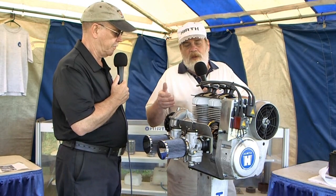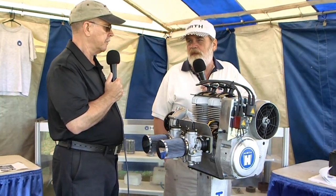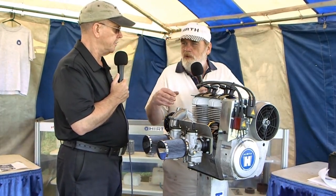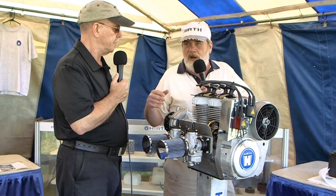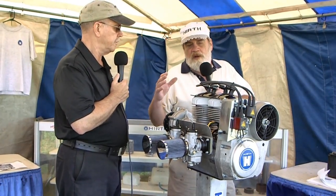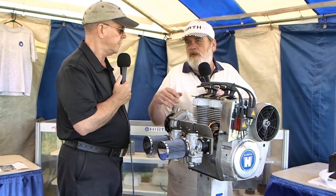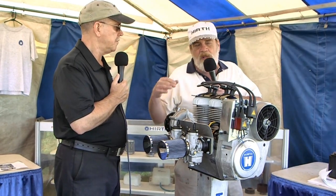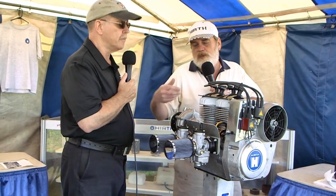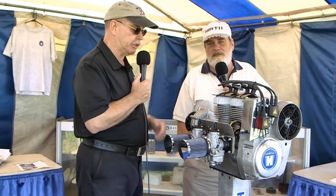It's about a gallon to a gallon and a quarter less fuel burn than a 503. Then we make a high-performance version of the same engine called the 3203, and it makes 65 horsepower at 6,300 RPM. So if you have a heavy two-seater that needs 65 horsepower, this allows you to put in an air-cooled 65 horsepower — it's lighter, no radiator, no hoses, so you get rid of quite a bit of the plumbing by making this choice.